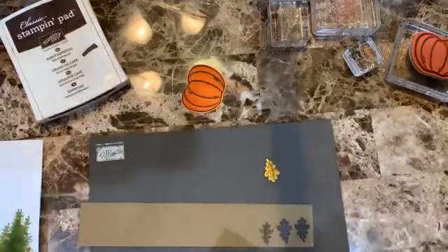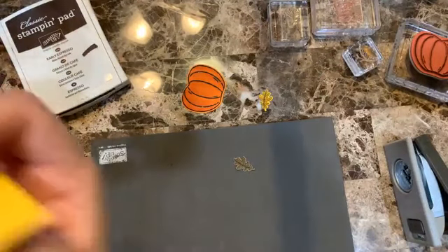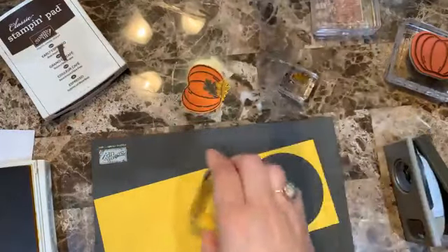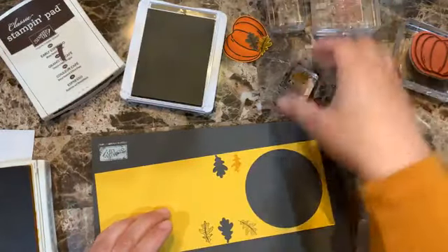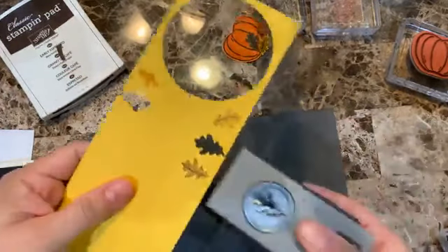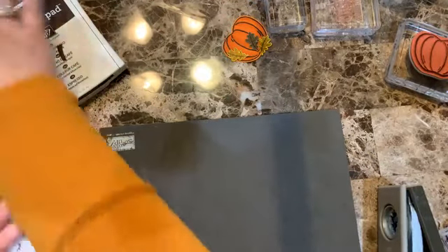I'm going to redo one of the stampings because I'm not happy with it — I want a clean impression. With the phone in front of my face it's a little harder to see, but stamping it the other way helps. There we go — much, much better.